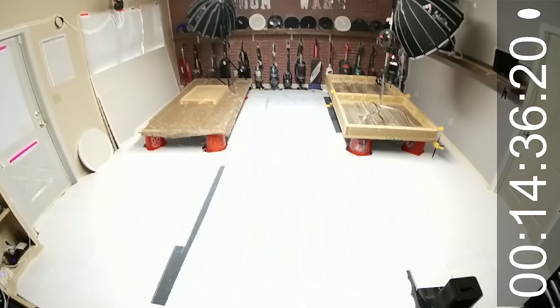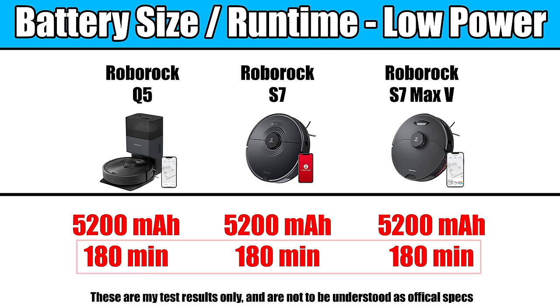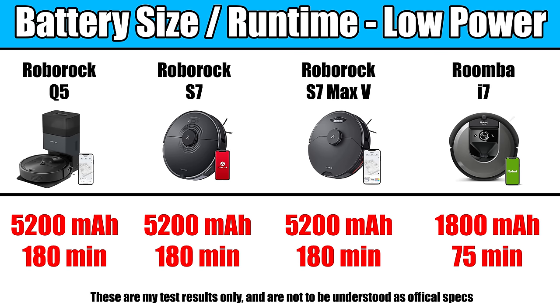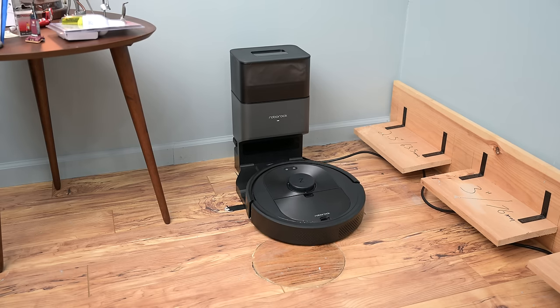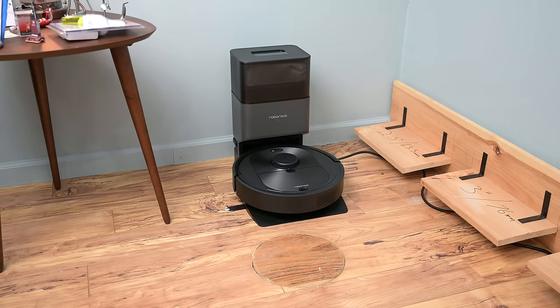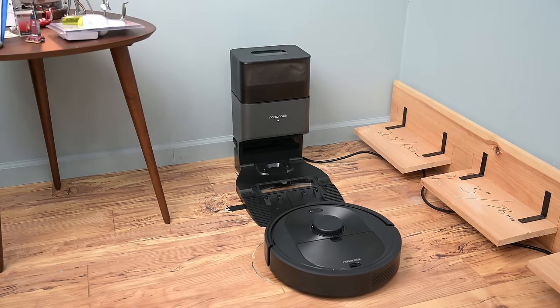Its battery life was a pro. It has the same size battery as the premium Roborocks at 5,200 milliamp hours, and Roborock says it can get three hours of runtime on low power, which is incredibly good. For comparison, most premium Roombas have a battery life of around one hour and 15 minutes. It will also return to the dock automatically to recharge, and it has recharge and resume, where it will continue cleaning after recharging exactly where it left off until it completes the job.